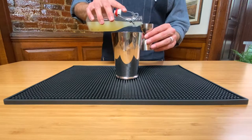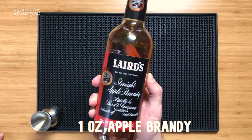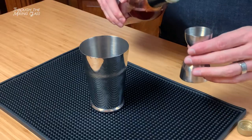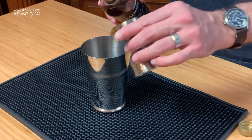As always, freshly squeezed is best, but I won't judge if you're getting yours from a lemon-shaped plastic bottle. And we're following that up with a full ounce of apple brandy. I'm using Laird's Straight Apple Brandy, which is a 100-proof bottled-in-bond option. Laird's Applejack is a great lower-proof option if that's more your speed.